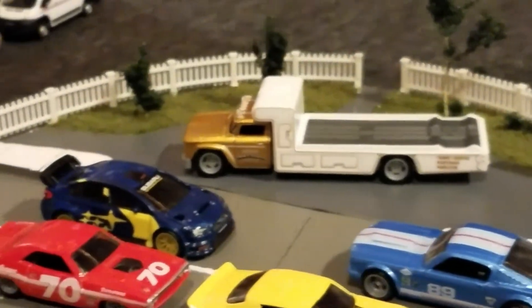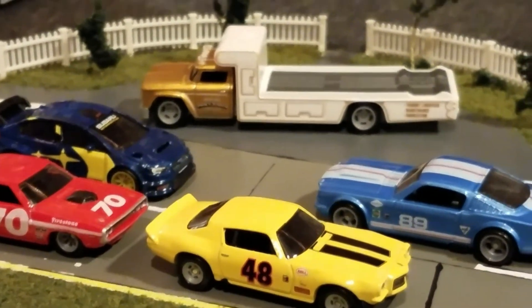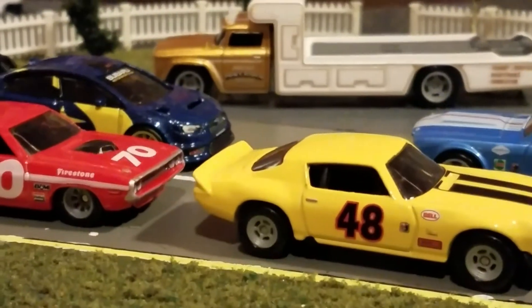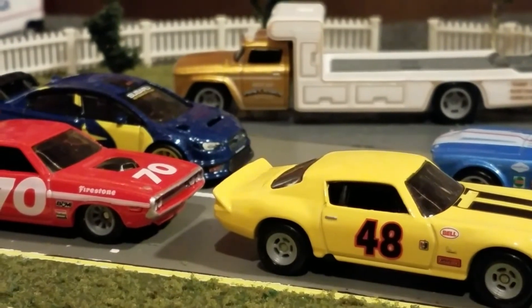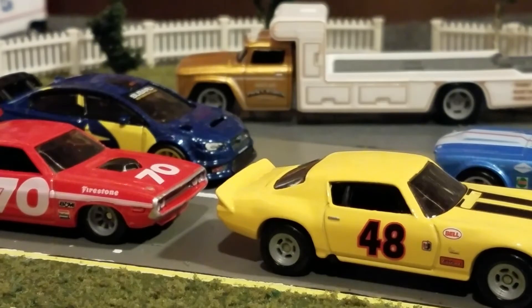I still love Hot Wheels. Sometimes it's hard to beat what's gonna come out next. All right, see you guys in the next video. I'll have a few more coming up — probably some more Greenlight. I got a couple. Let's see — Greenlight, Auto World — I've got a bunch of stuff I still need to open up. All right guys, take care, we'll see ya, bye!